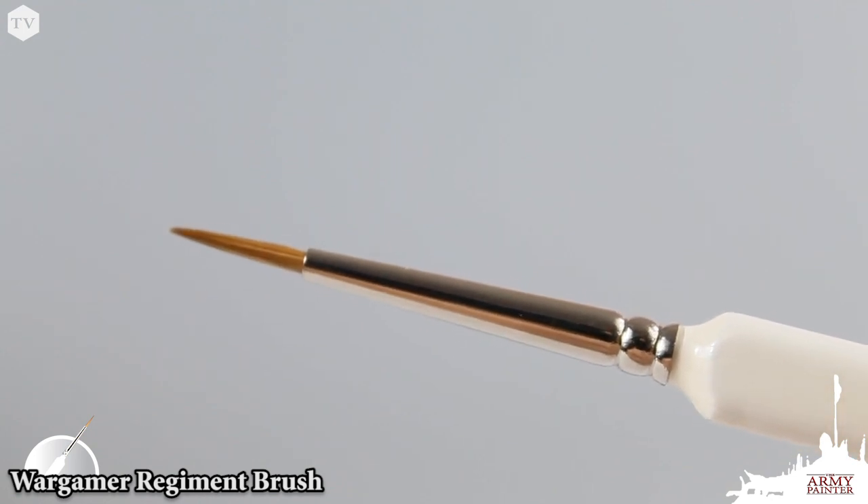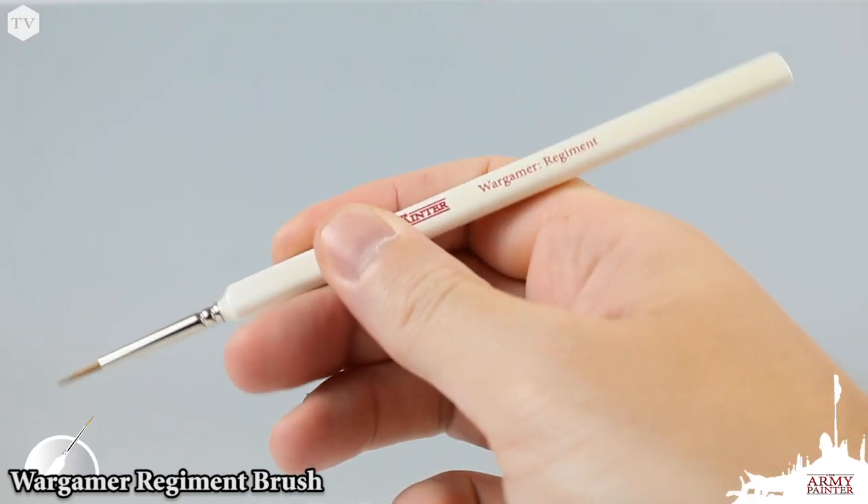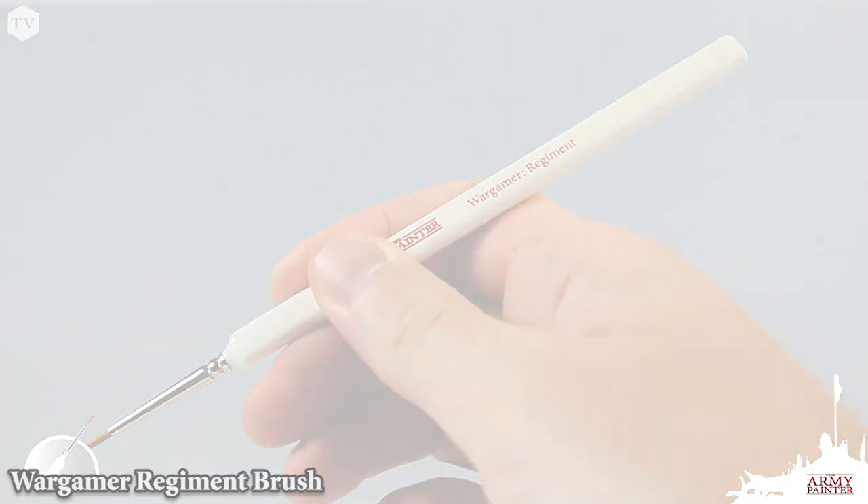The set also includes our Wargamer Regiment Brush, handmade in Germany using top-quality Rotmarter Sable and our patented ergonomic brush handles.